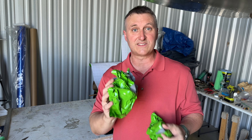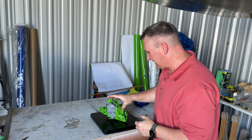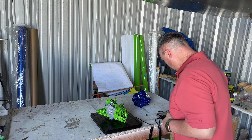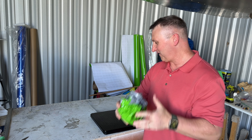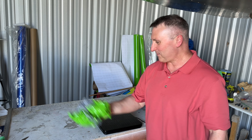Now I'm going to weigh the premium Vivid wrap. Some of the car guys make fun of this wrap but it is thicker. I think it goes over the rivet heads a lot better. It's a little thicker, so it's probably going to be a little heavier, but we're going to find out. 8.8 ounces, or you can say 9 ounces. So 9 ounces for 10 square foot of the premium Vivid wrap.